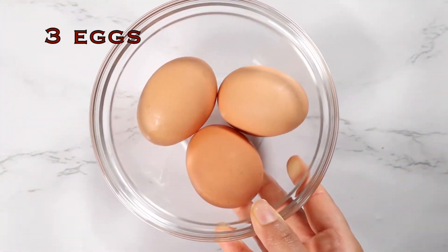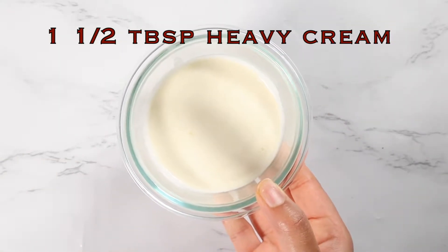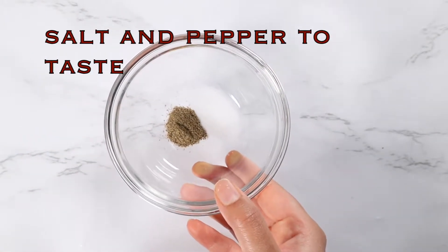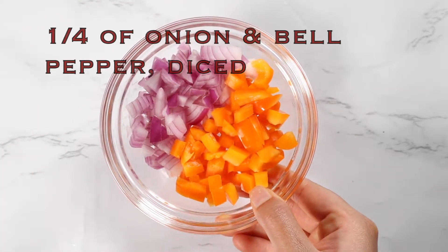For the eggs, you're going to need three eggs, one and a half tablespoons of heavy cream, salt and pepper to taste, and one tablespoon of butter.